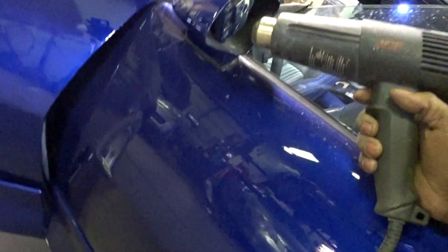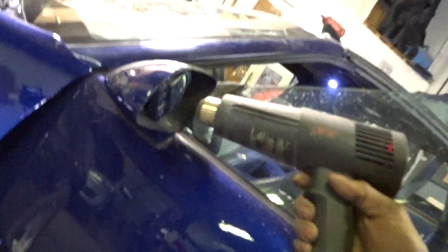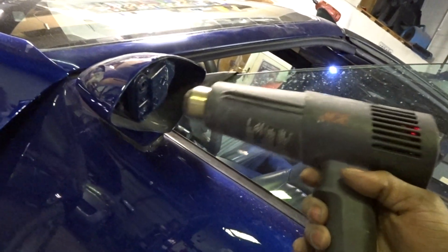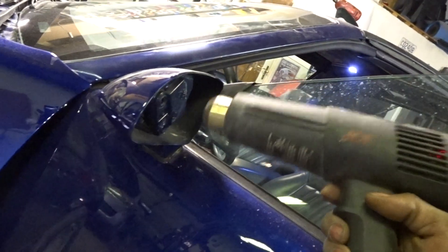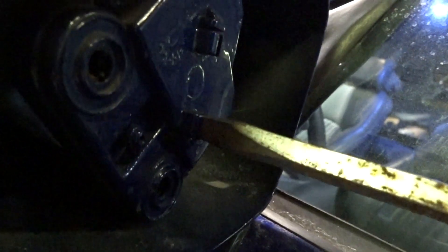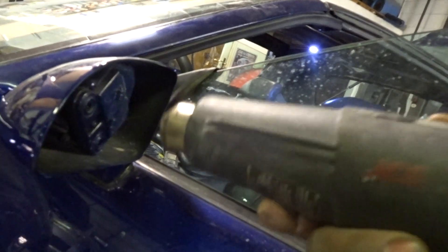I'll try to keep the heat gun moving around so nothing burns up — it doesn't really take long either. A little bit of heat and there you go, it gives a little. I don't know if you can see that, but that's all you need. You don't need to melt it. The other one popped right in real easy, so we'll try this.